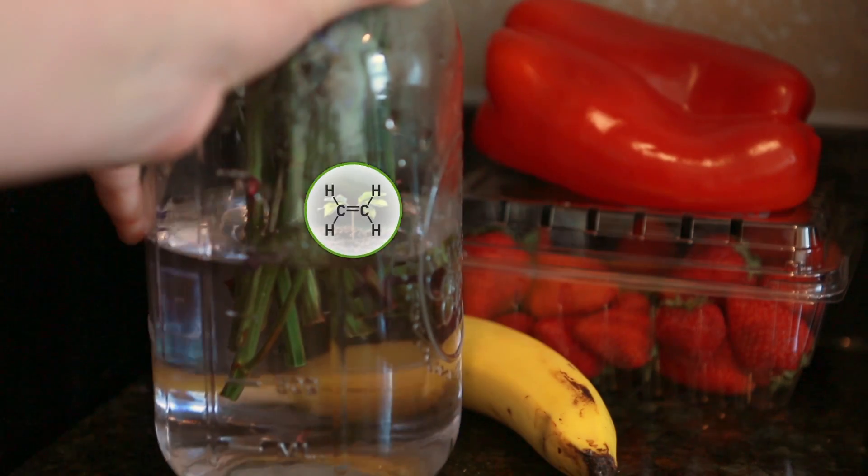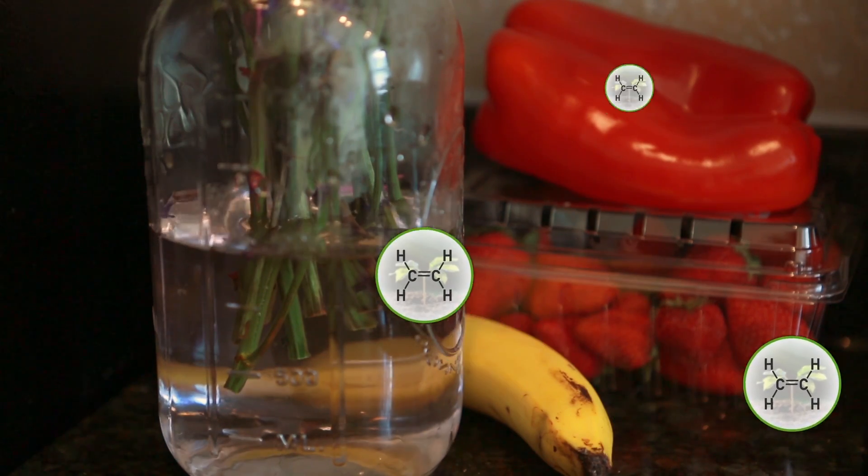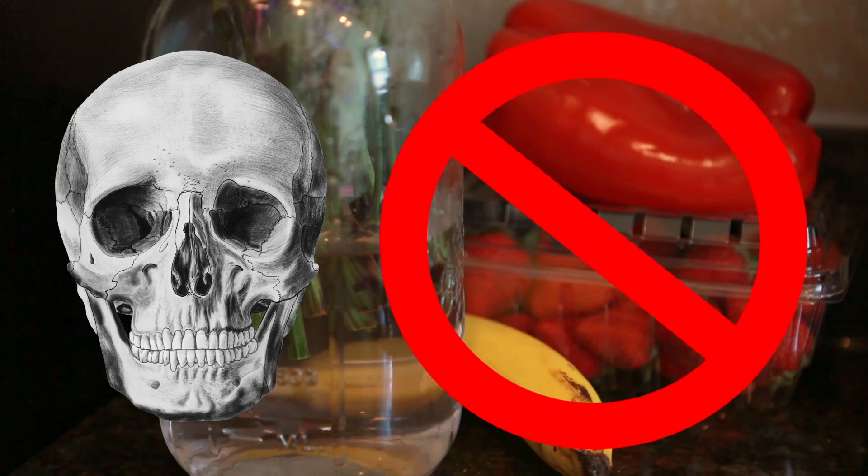Fruit produces ethylene, which tells a plant to ripen. Faster ripening equals faster dying, which equals dead flowers.